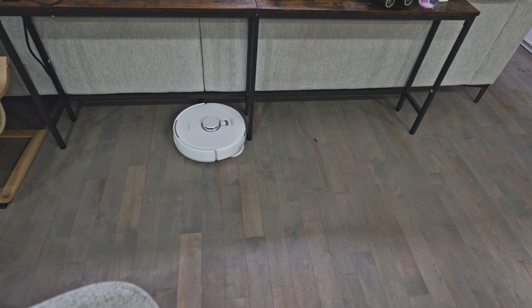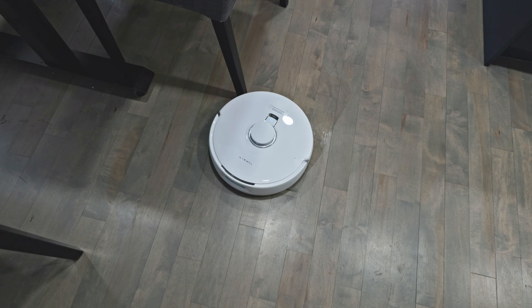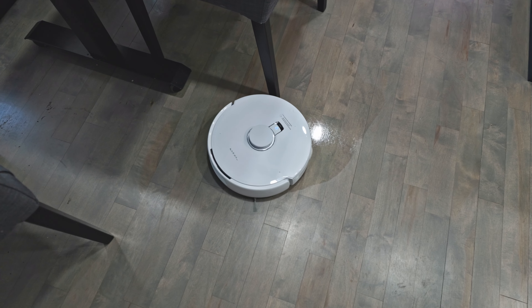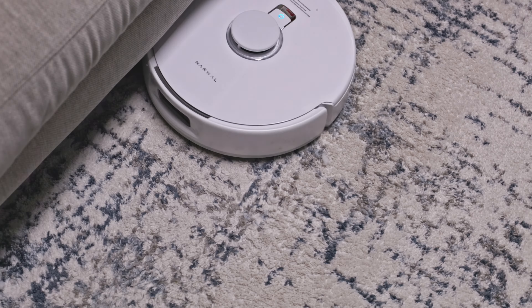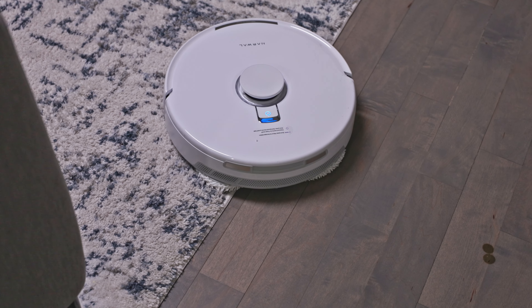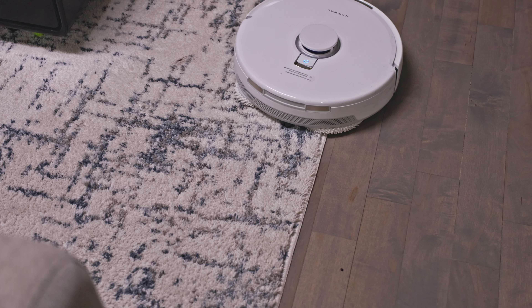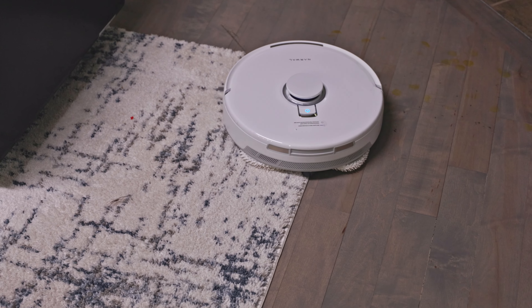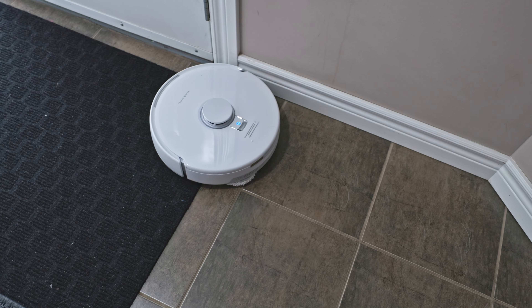After it's all done, the floor is beautiful and spotless. The Freo X Ultra is also able to go underneath your couches. It treads along even on angled corners and goes through different spots. It also changes modes when it detects different flooring — right there you can see it detects carpet, so the mop actually lifted up to make clearance and it stopped mopping so it won't soil your carpet.